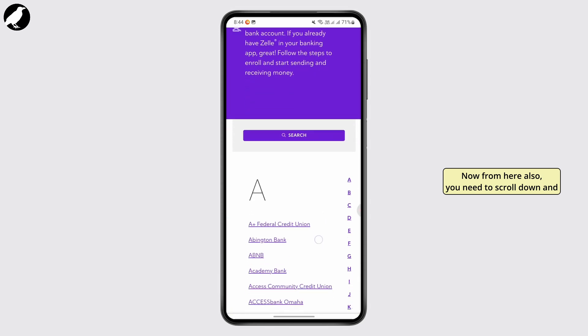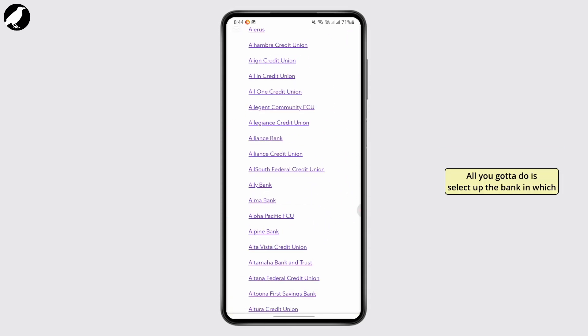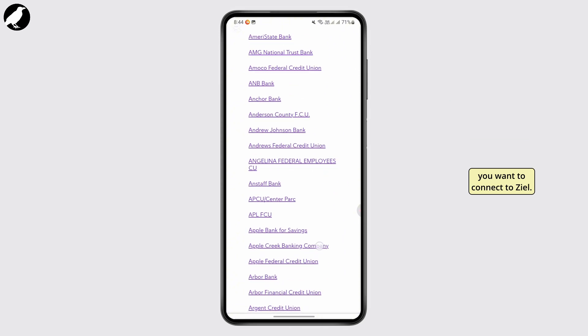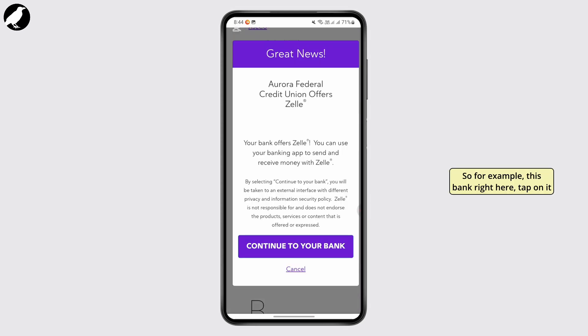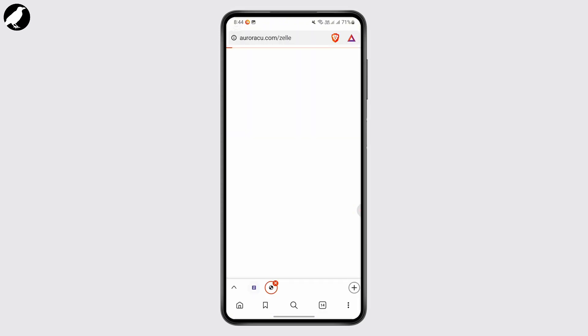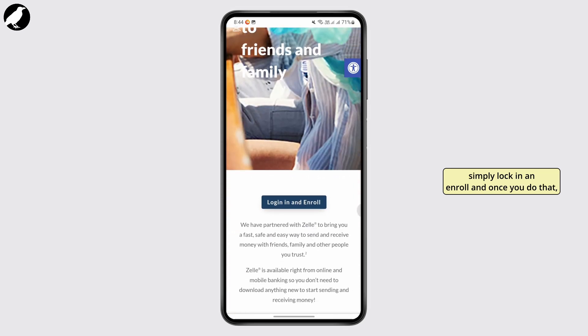From here also you need to scroll down, and here you will be finding a banks option available. All you gotta do is select the bank which you want to connect to Zeal. For example, tap on a bank and then tap on 'Continue to Bank' from your screen. After that is done you will be taken to another page.